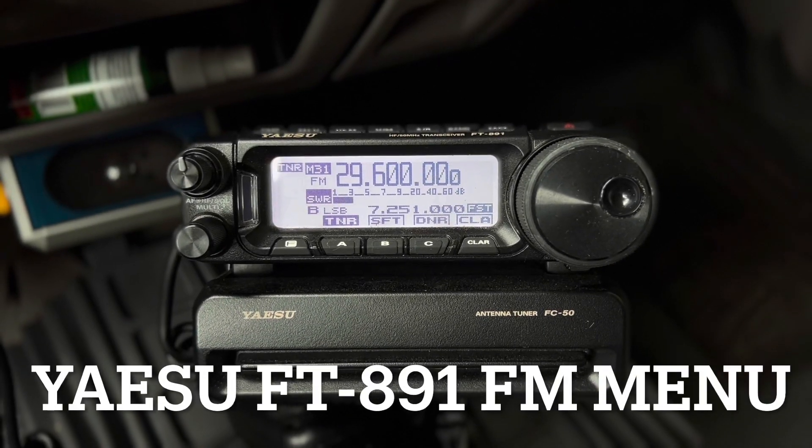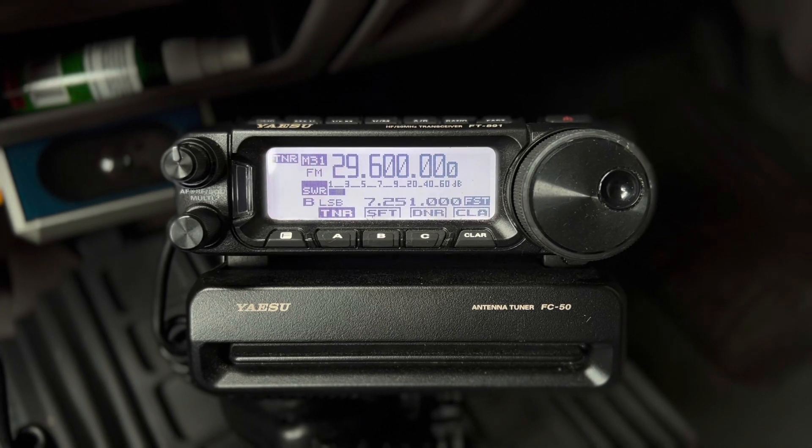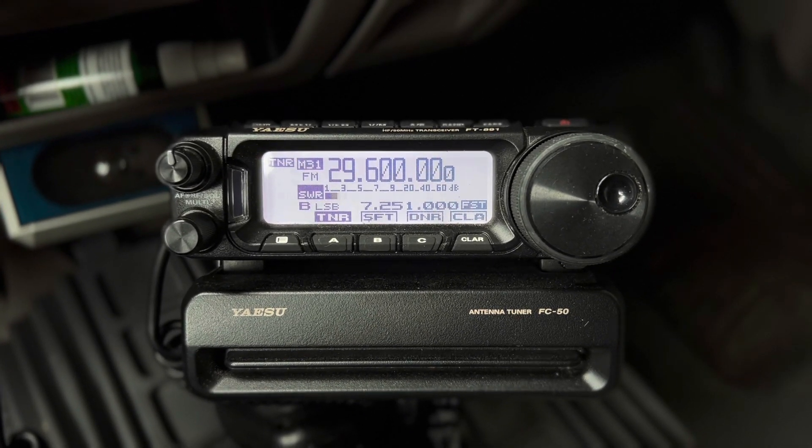Hey, N4HNH here. I'm in the truck with the Yaesu FT-891. I want to show you a little something about FM operation because we are in cycle 25 now and the bands are waking up.